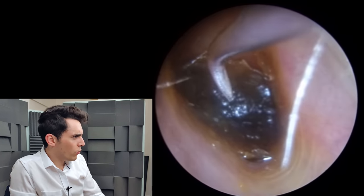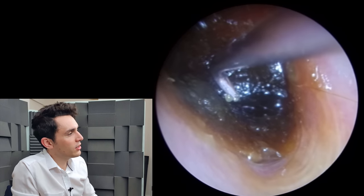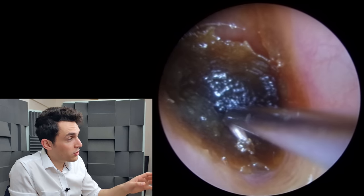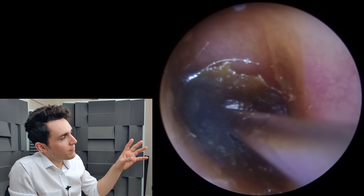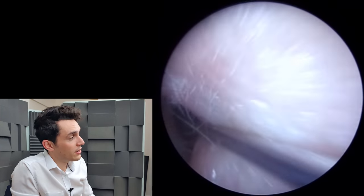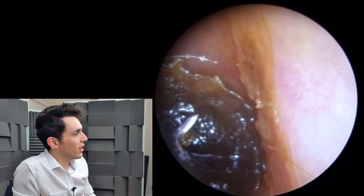So I'm going in here with a Cawthorn hook. I'm not really looking to remove the debris with it, but just to move it around and disturb it. It looks as though I'm not doing much, but I am in fact just disturbing the debris and loosening it up a little bit. Working this close to the eardrum, this deep in the ear with any kind of manual tool comes with its risks, which is why I'm being so careful.